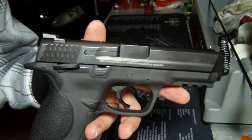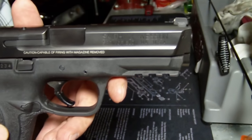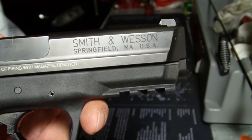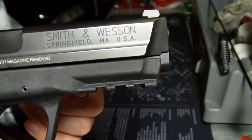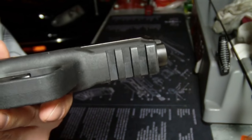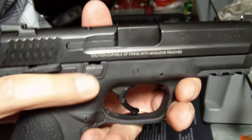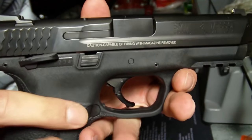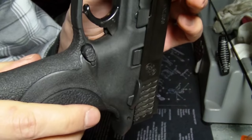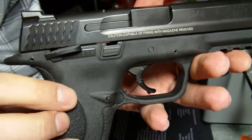It's used for personal protection as well as law enforcement and military applications — it's a great gun. I've had zero failures with it. It's got a Weaver accessory rail on the bottom where you can put lasers or flashlights. It does have a slide lock button and a magazine release that you can flip around to make it left-handed.